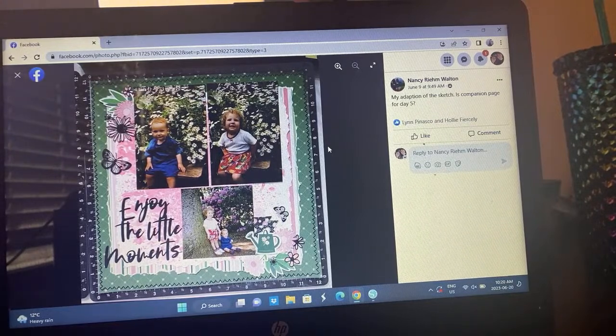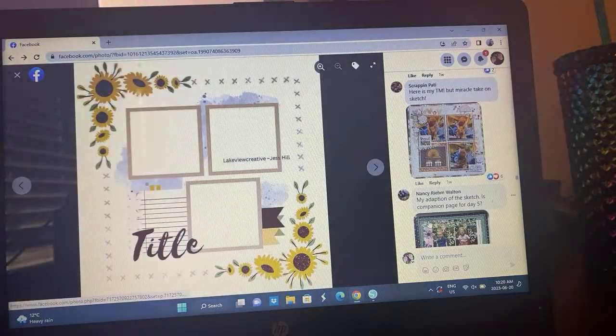This is Nancy's take — it's a companion page for a layout from day five. I love her stitching, she's got some torn edges going on and just some really cute photos. I absolutely see this sketch in here, it's beautiful. I love that teal background, it's really pretty.